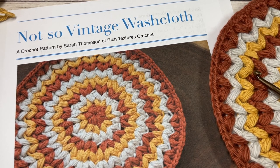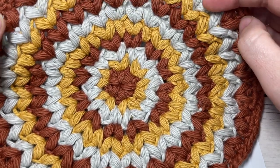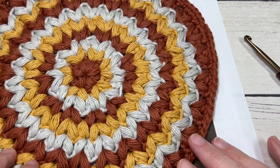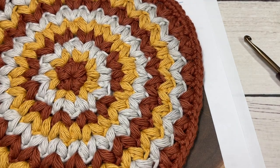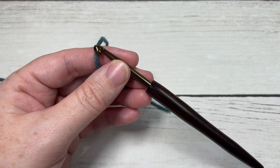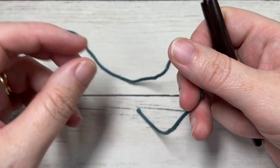Thank you so much for joining me. While you're here, take a look around at some of the other free washcloth patterns and other patterns for your home that you can also find here on my channel. Also don't forget to subscribe so that you can be notified when I post a new design. You'll also find free crochet stitch tutorials, and this channel is updated weekly. Our design today is worked in rounds. You're also going to want to have a pair of scissors and a yarn needle handy.